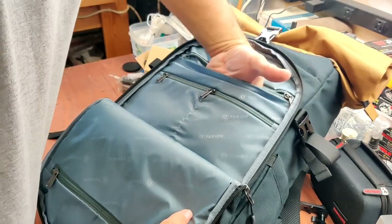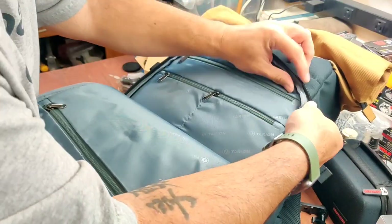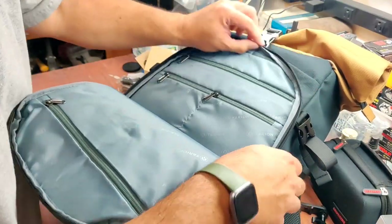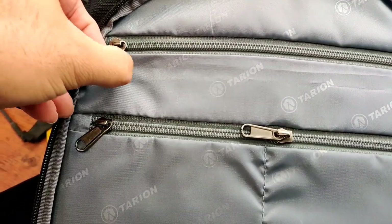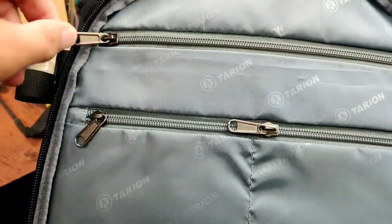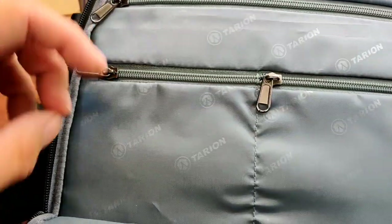This goes all the way down also, so you've got room there. I keep looking at the stitching — that's the most important part. Looks really good. It's always the first thing I look at when it comes to bags. Anything you're going to put weight in and carry, the first thing that's going to go or rip is the stitching.